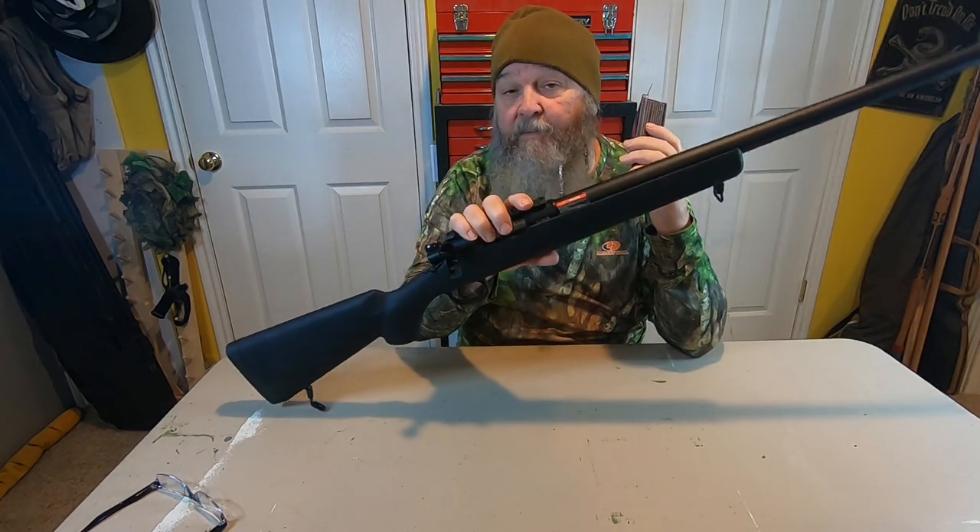Hey guys, I'm Shrek and today on Shrek Airsoft, I'm going to be unboxing and installing this Wolverine Bolt M into this slam firing JG Bar 10, and then I'm going to bench test it.